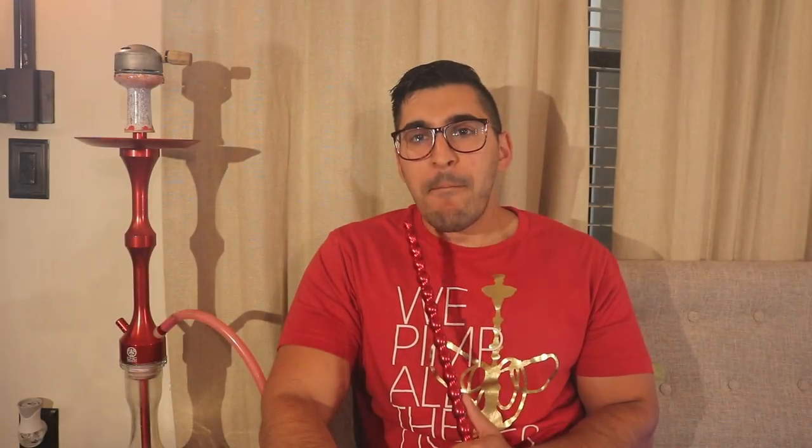Moving into the draw — the draw on this thing is super wide open, with a large gauge downstem paired with a nice wide-open hose port. Very effortless, wide-open draw that yields huge clouds. My friend Max came over, smoked a bowl, and a few days later sent me a picture — he bought one. He liked it that much. Samir came over, said he was cheap and didn't know if he wanted a new hookah, smoked this thing, and now he wants one. The draw, the smokeability, the quality — everything on this thing is top tier.